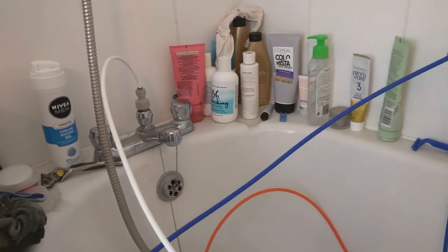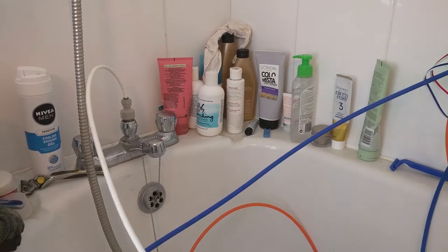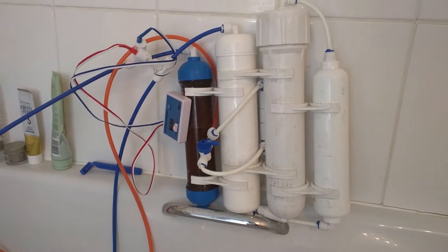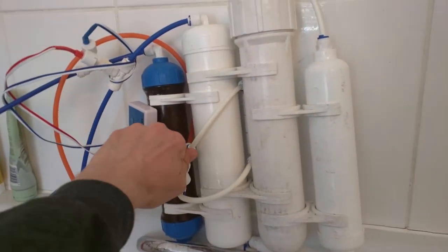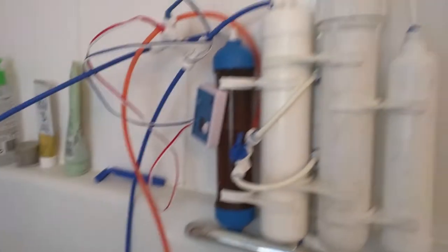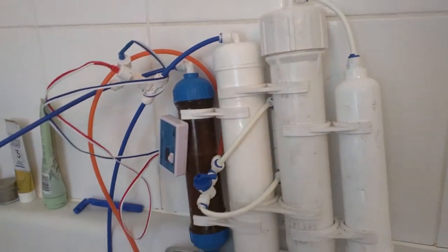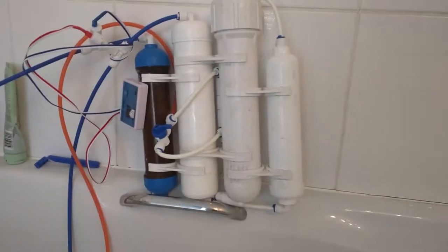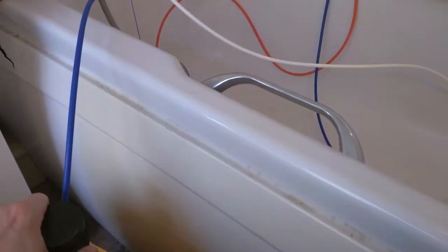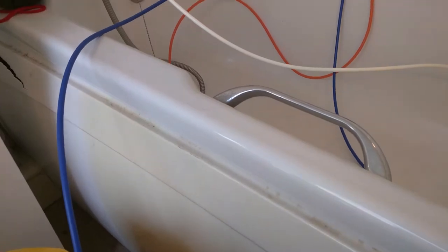So this is my bath — I've got the RODI unit there which is hooked up to the tap. Excuse all of my sister's cleaning products. Usually what I do is I will run it with the valve open for a couple of minutes just to wash through and rinse through the media, and then hook it back in and then that goes into my lovely bucket.